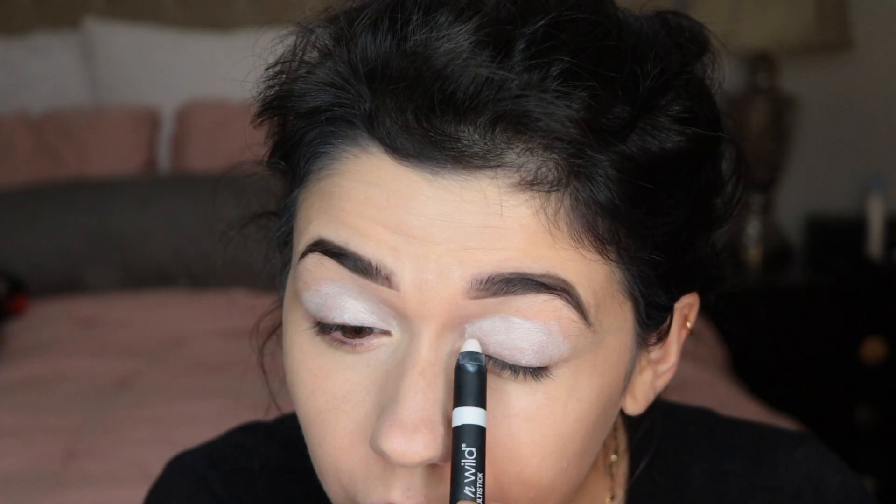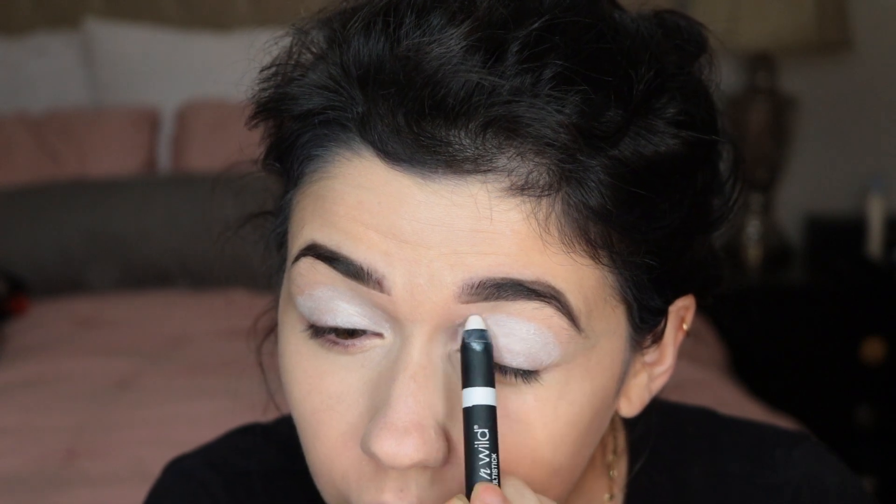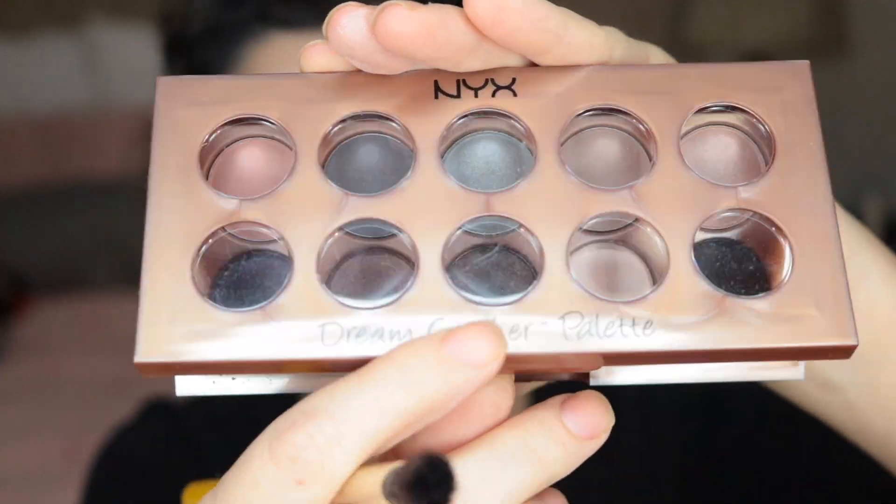Since I really want these shadows to pop, I'm going to use a white base. This is from Wet and Wild — I'll leave everything in the description bar. I'm just gonna smooth that in and use a white shadow to set the base.